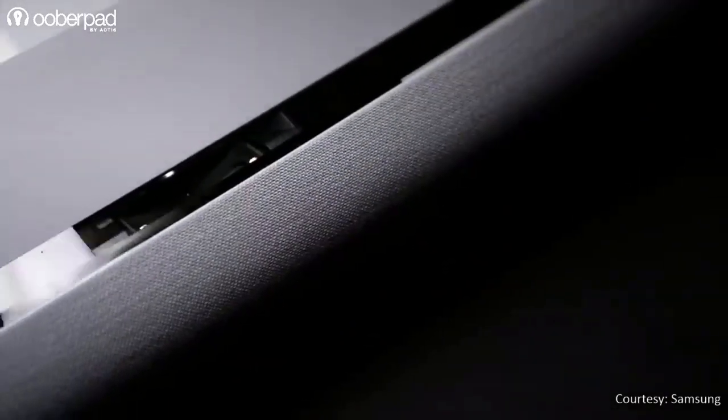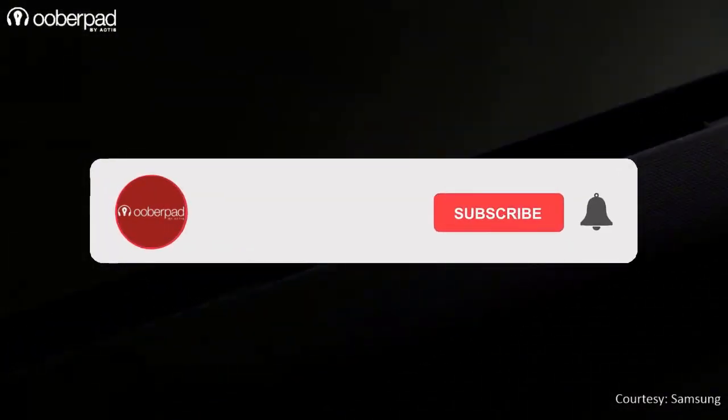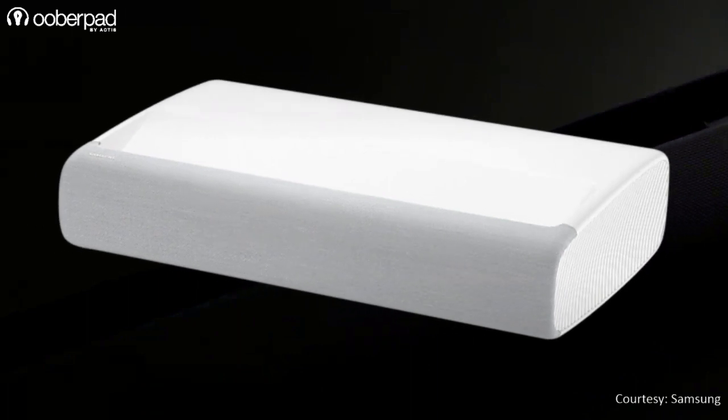Before we get into the details of the Premiere LSP90, please subscribe to our channel. Also hit the bell icon to get notified every time we post a new video. Now let's get to it.